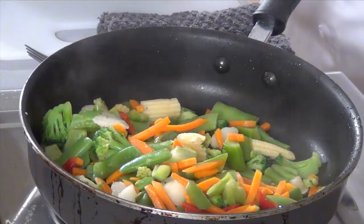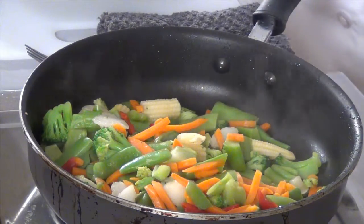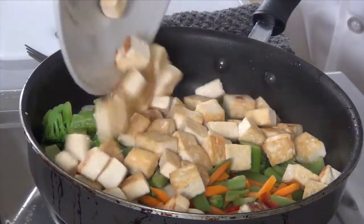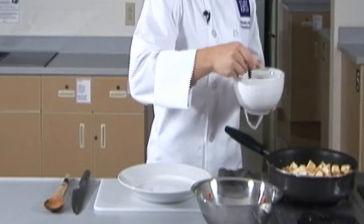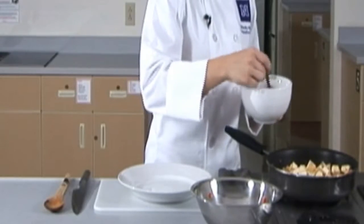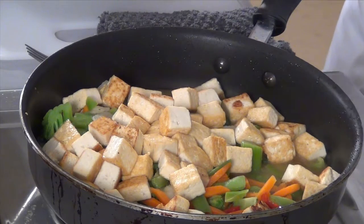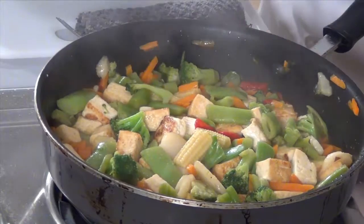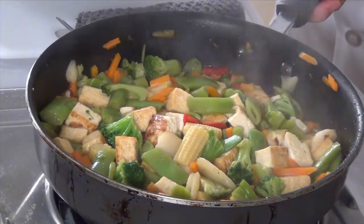It's been about five minutes and our vegetables have been cooking. We're going to turn down the heat to about medium, add the tofu back in, as well as the sauce that we made earlier. Be sure to stir the sauce a little bit before you add it over your vegetables. I'm going to turn up the heat a little bit so the sauce has a chance to warm up and the cornstarch can help thicken it. It's been another five minutes and the sauce has thickened to become a nice glaze over all of the vegetables and the tofu.